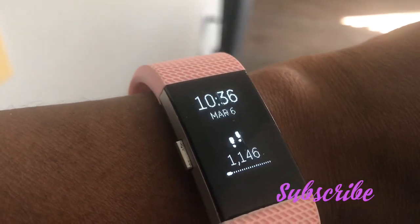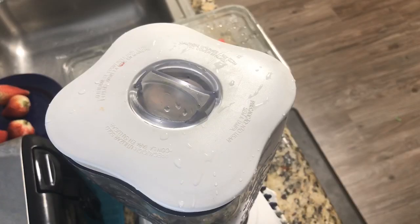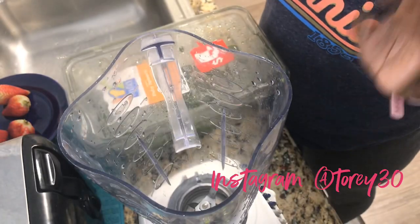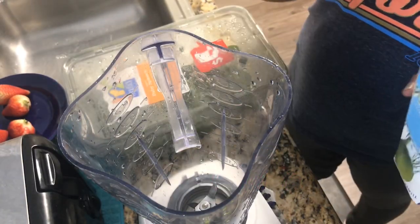Good morning YouTube, it's 10:36 in the morning, did 1,046 steps — that's pretty awesome. I'm gonna start off by making a morning lunchtime smoothie, so we're gonna get started with that.